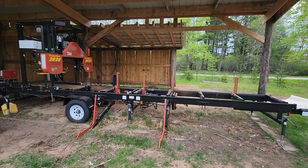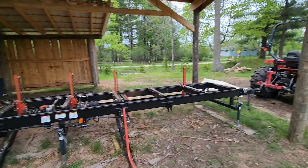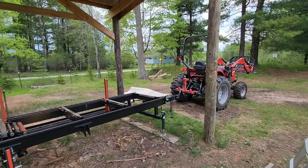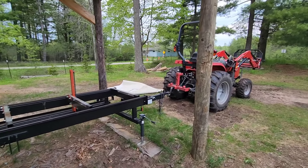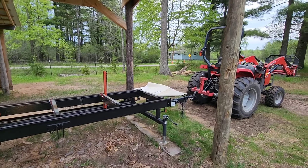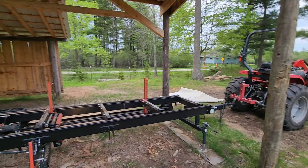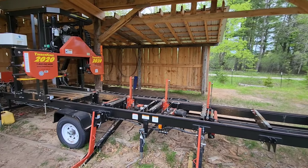Hey everybody, Thomas here. Guess what? The mill is leaving Wisconsin, so we're going to go ahead and break this sucker down. I've got the tractor ready to be hooked up. We've got to start lowering everything down. The reason we have the tractor on here is because when I built this sawmill building, I built it around the sawmill.